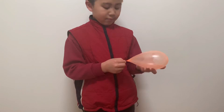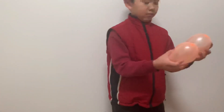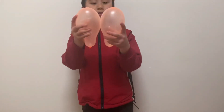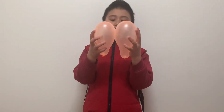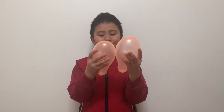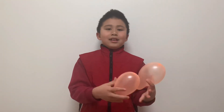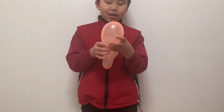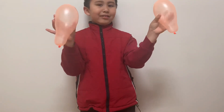There we go. Now you must have two balloons that look about the same size.